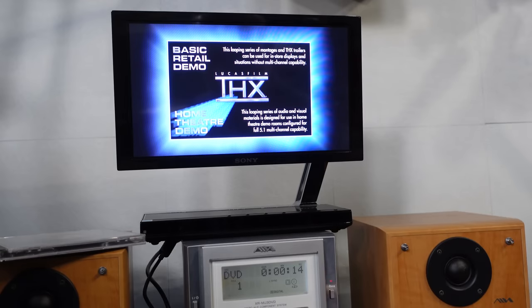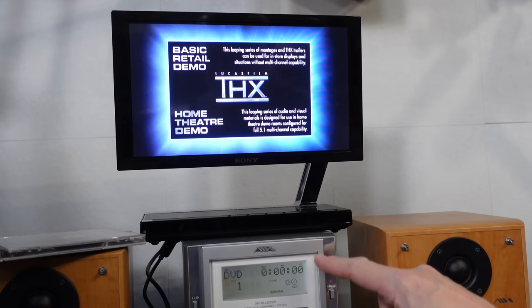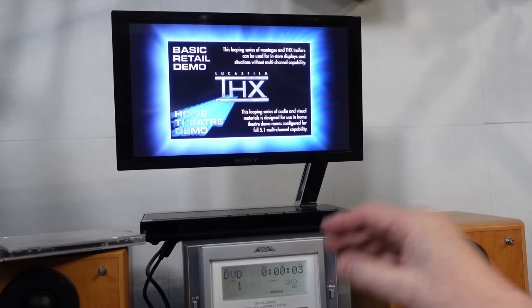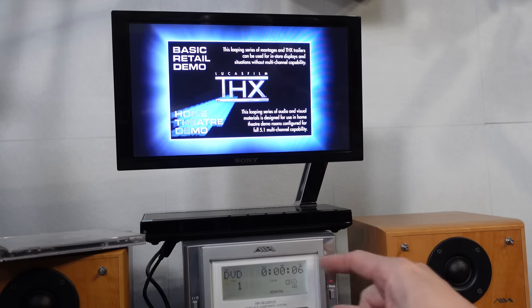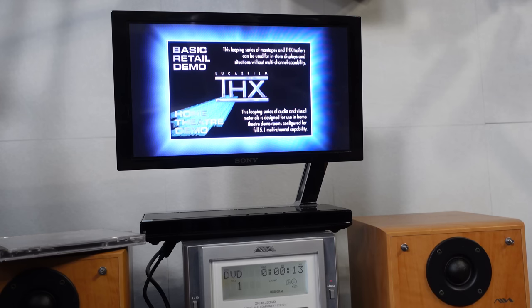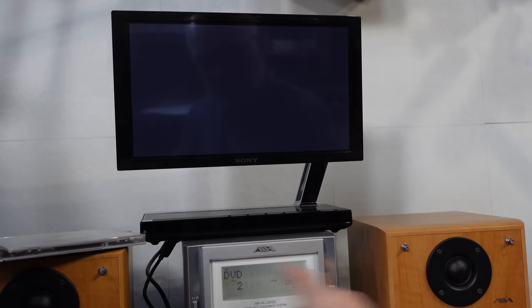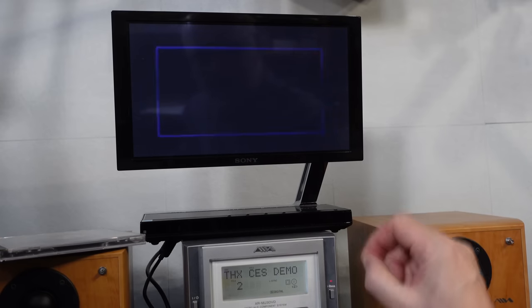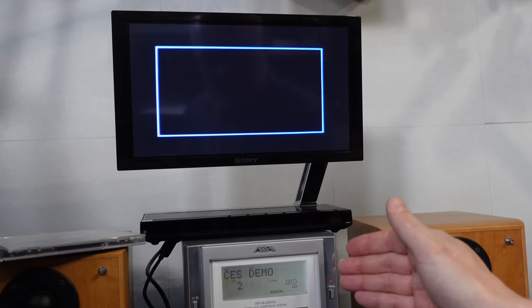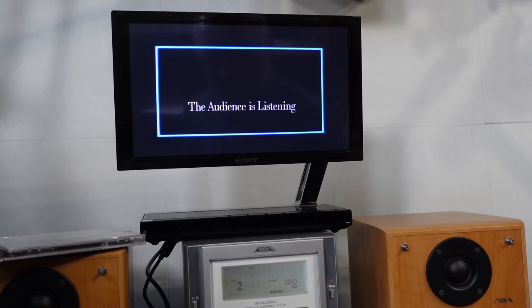One other thing I've noticed — this display will show the chapter names if they're present on the disc. That's something I've never seen on any of my other devices, whether DVD, Blu-ray, or UHD Blu-ray, presumably because they've just got the clock display on the front, whereas here we've got extra space. So if I select something on screen, once it gets into that chapter, you'll see the chapter information come across the top. Only a little thing, but I was impressed to see that — I didn't realise my DVDs have chapter information that could show on a display.